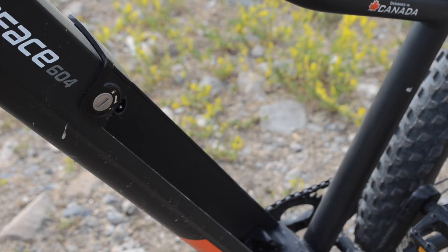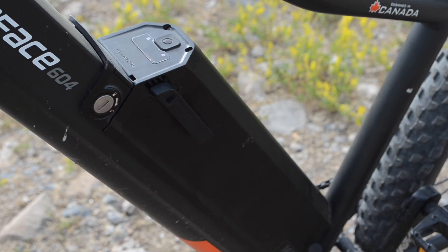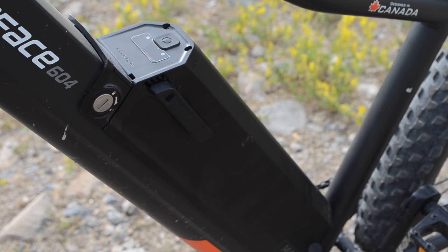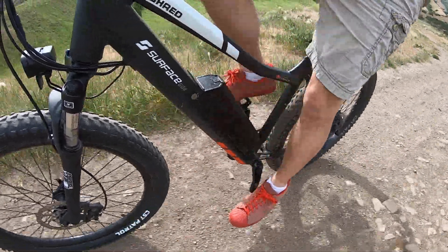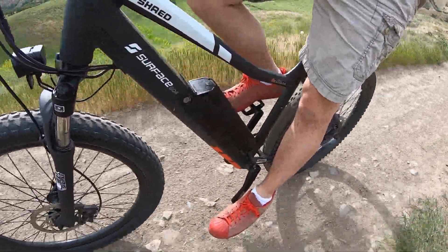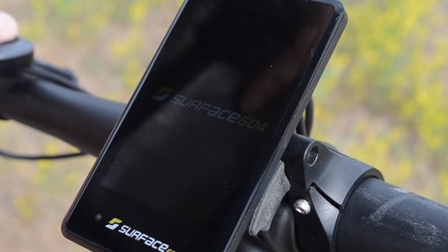The mid-mounted battery on the Shred comes stock with 480 watt-hours of energy, which is pretty close to the standard size across the industry. For an extra $200 you can get 672 watt-hours, which is actually a good deal for an upgrade.